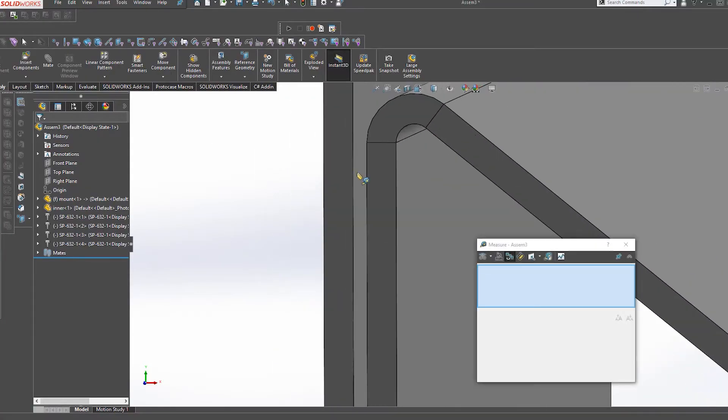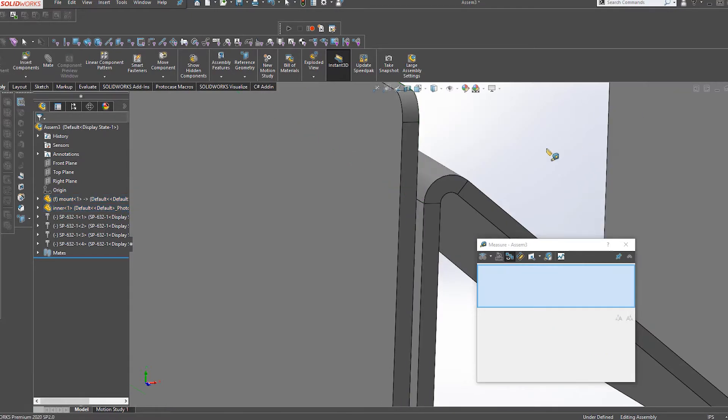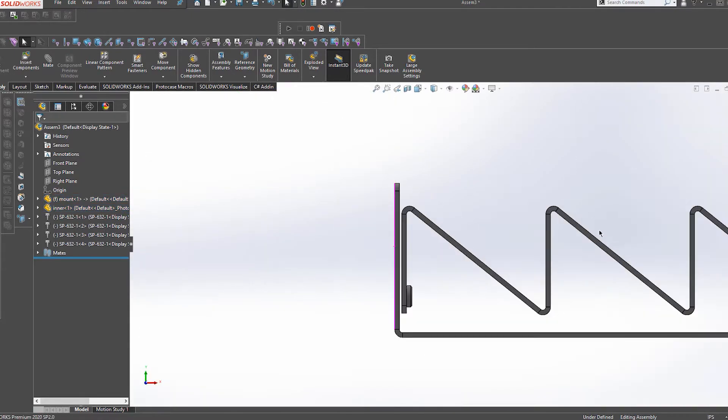When you're prototyping and developing a new technology, time is of the essence. When you're creating the design you want us to manufacture, it's really critical to design as much as possible within our manufacturing capabilities. This will avoid a lot of unnecessary back and forth and will ensure that the end product we ship to you is going to work for your requirements and application.